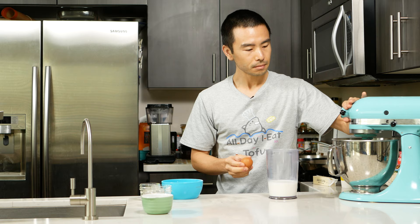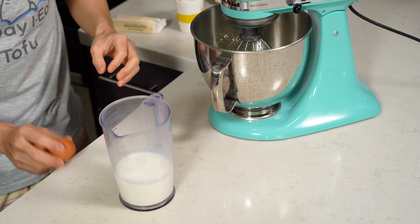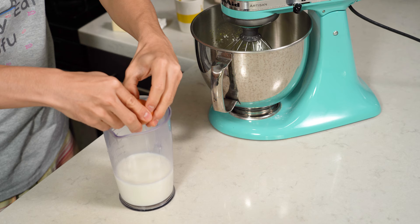So what we're going to do now is mix all of the wet ingredients together. I have two eggs here. I'm going to combine it with the milk and get this whisk started — just whisk these together really quick, and then we'll combine it all together.